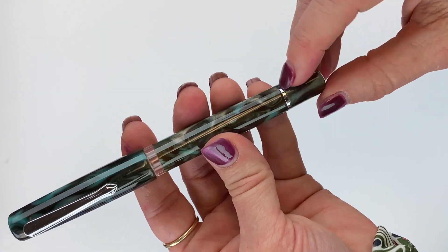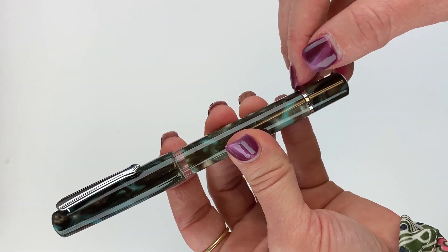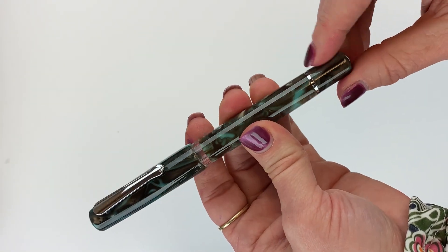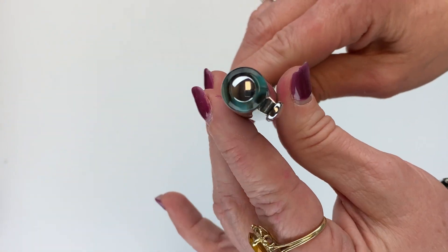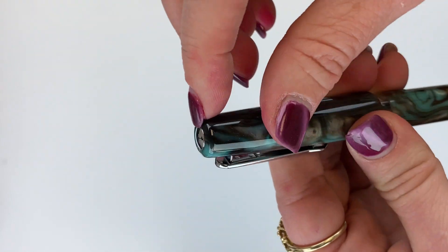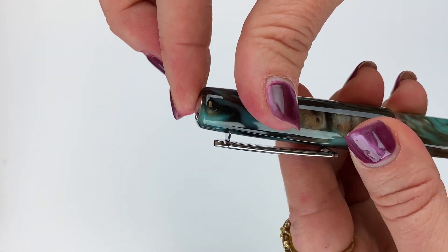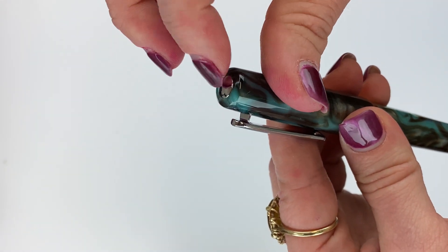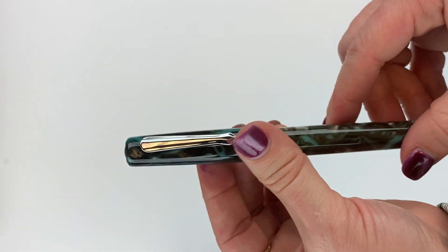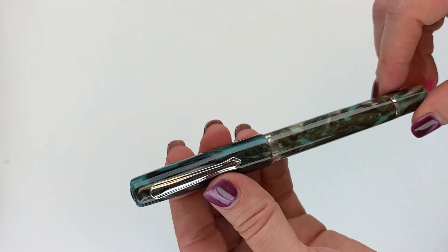You'll also see a little bit of silver down here in this thin ring between the barrel and where the piston knob begins. And then also on the end cap, there's a silver insert here and it is rounded, similar to the overall design of the pen, but it's also differentiated so it stands out a little bit. It's a nice element that incorporates the silver again. I like the symmetry they've got going.